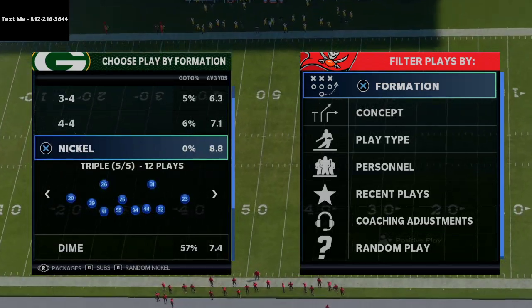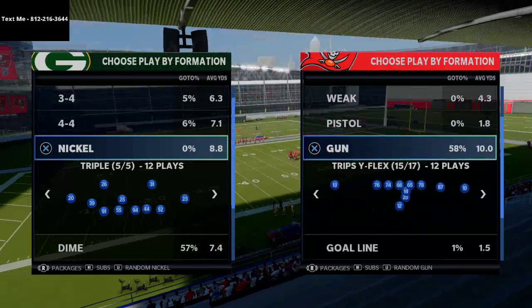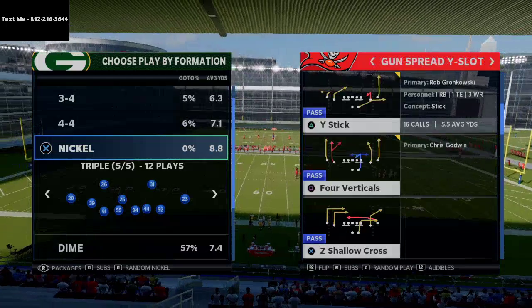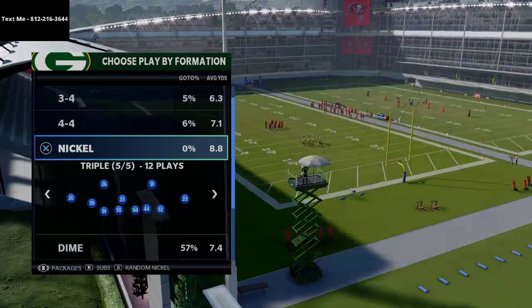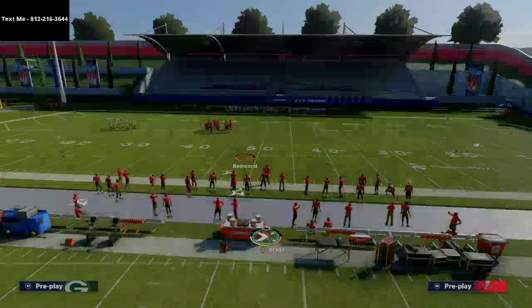Anyway, let's jump right into the tip. The nickel triple can be found in several playbooks. In my opinion, probably the best playbook for this is the Baltimore Ravens defensive playbook. I really like Baltimore's book — I liked it last year and I like it once again this year. We're going to use cover three sky, but you can use any play in the formation if you want.